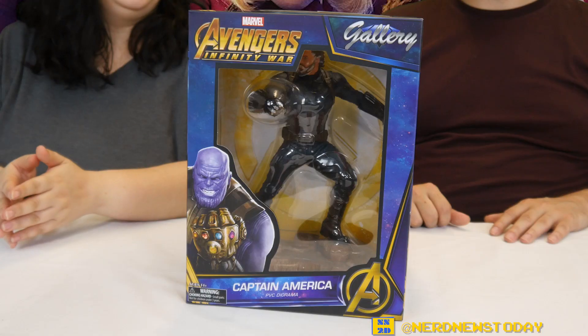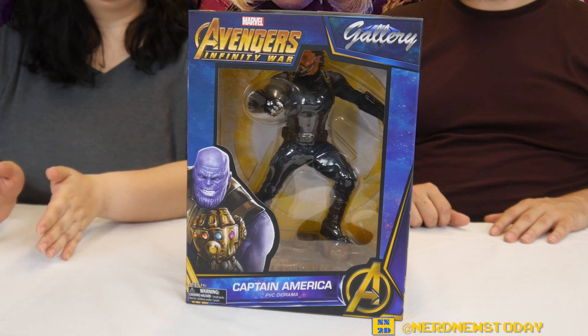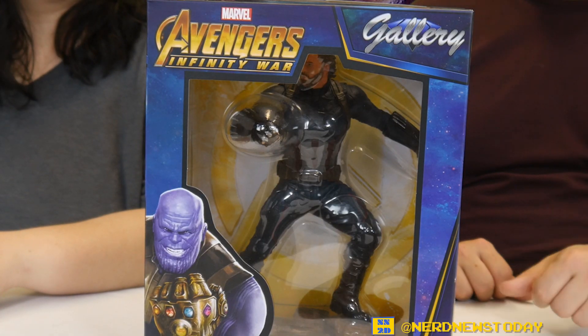Hey, this is Matthew and this is Andrea. Welcome to Nerd News Today for a vinyl figure unboxing and review. From Diamond Select's Gallery line, it is Avengers Infinity War Captain America. This is our look at Chris Evans as Captain America as seen in Infinity War at the big battle at the end in Wakanda.